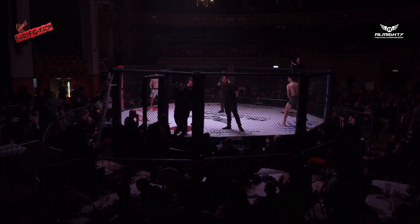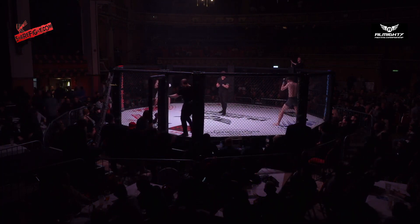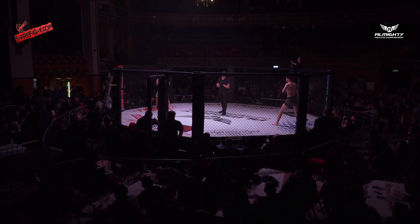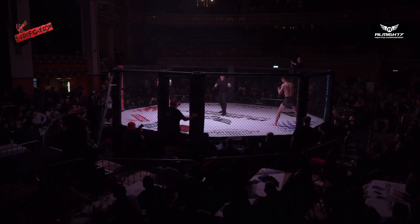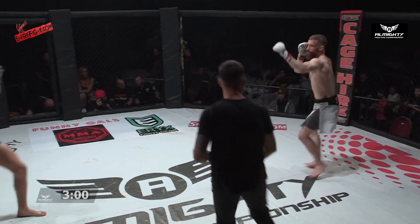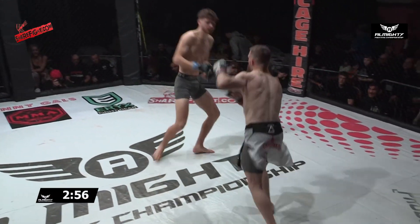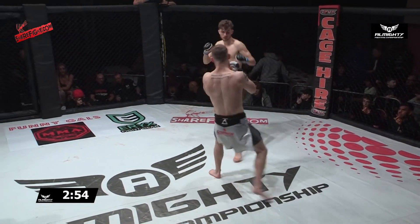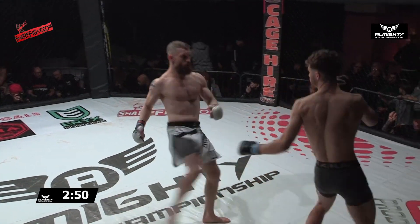It rolls on here, another bantamweight amateur contest. Jay Riley fighting out of the red corner in the white shorts trimmed with black, representing Four Corners, giving up a great deal of height and reach to the lean Dylan McGee, representing One MMA, in the grey armour shorts.